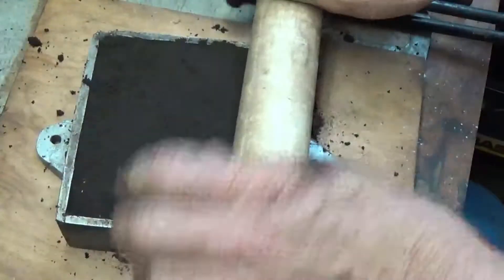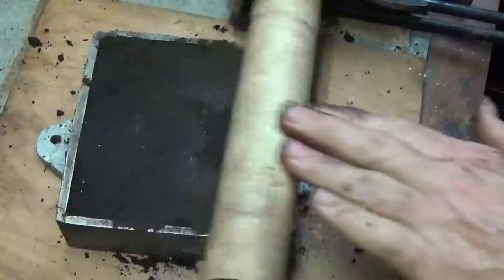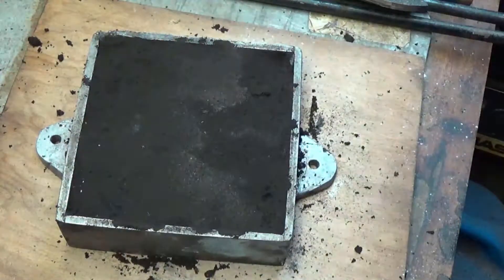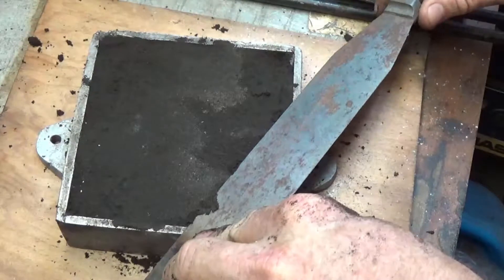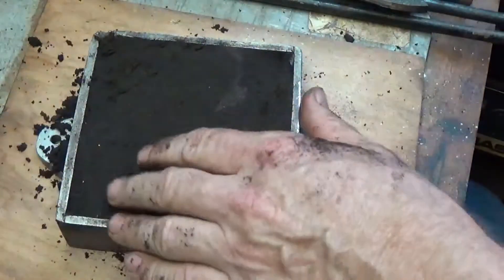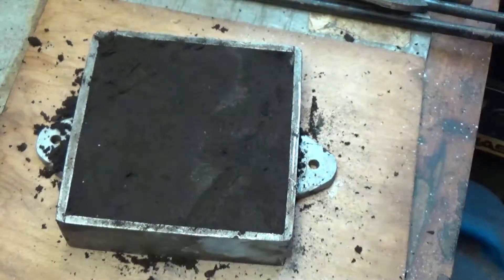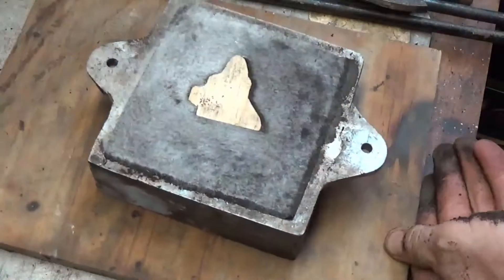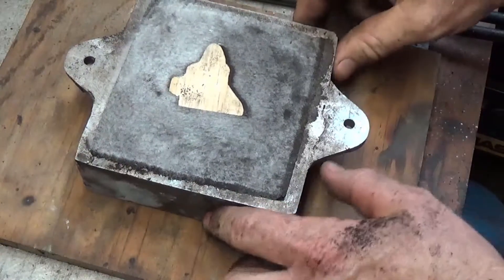I've seen people hit them with hammers, I've seen them roll — whatever you need to do to make sure the sand is packed in there. When I'm done, I'll take a straight edge and just screed off any excess. Once that part is done, we're going to take the pouring board and put it on top. We'll get all the sand back in. This now becomes the bottom of the mold.